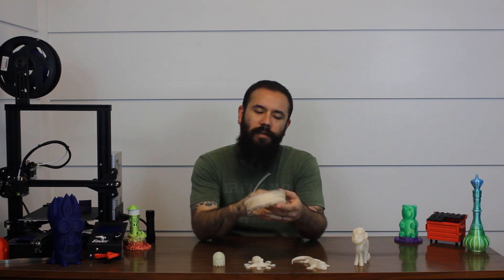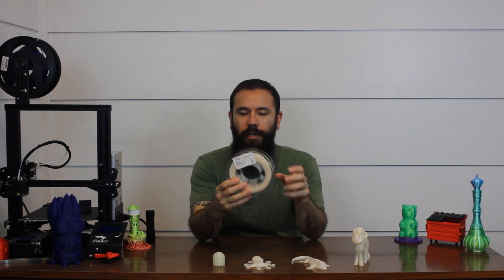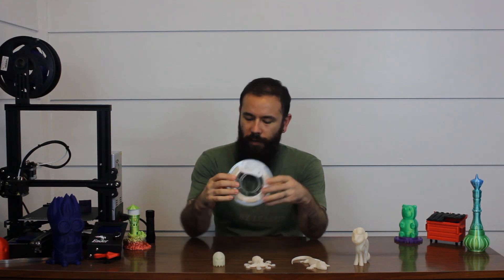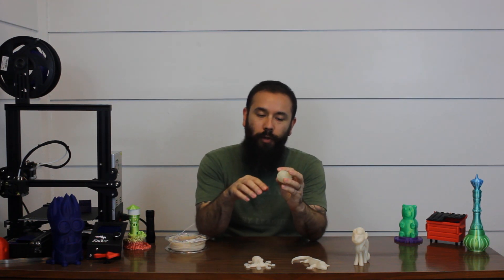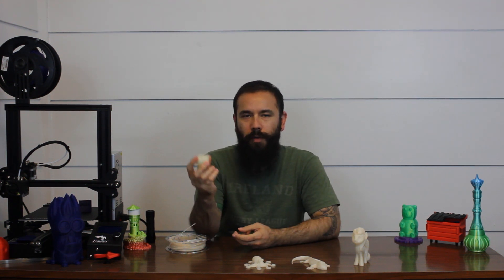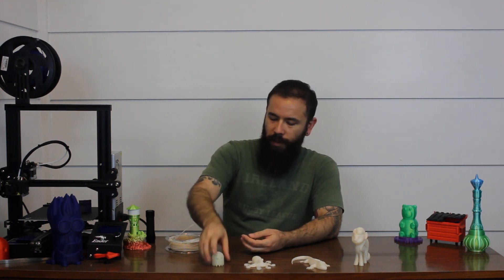All right, so welcome back. The filament we're taking a look at is the Amylin UV reactive or UV color change PLA. This one is the purple, which you saw in the video, and it also came with a small sample of blue. The sample was maybe 30 to 50 grams, so it wasn't a whole lot, but it was enough to do two little sample prints.